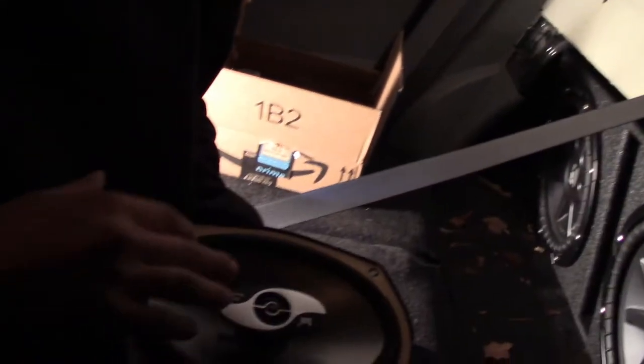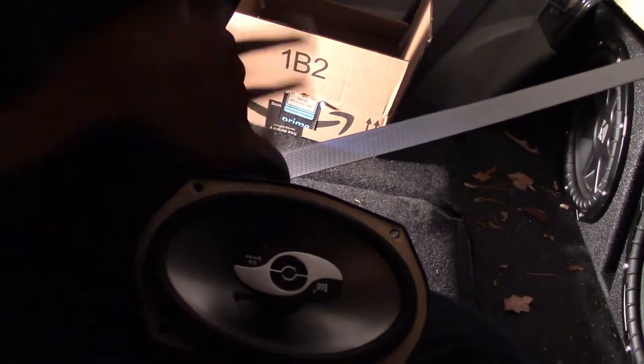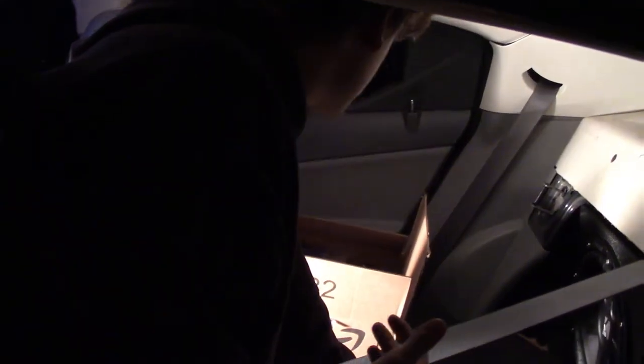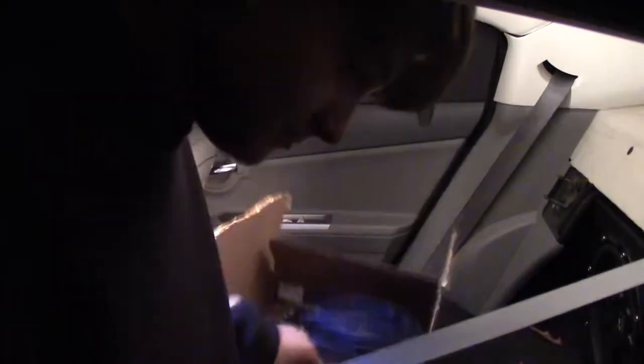We're not 100% sure if this amp is going to push these subs correctly — that may change later on. And not just subs, we're also doing a whole new set of components. We picked these up from a junkyard for five bucks. These are some Duels; they're going to go in here and make it sound a little bit better.